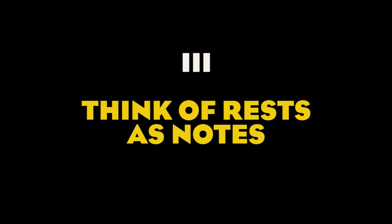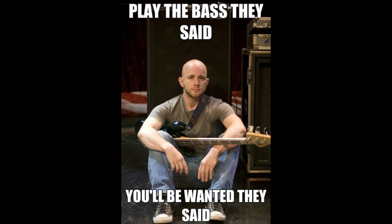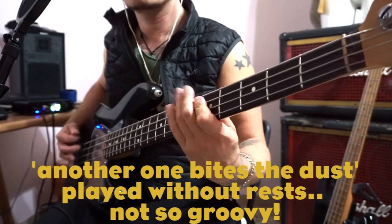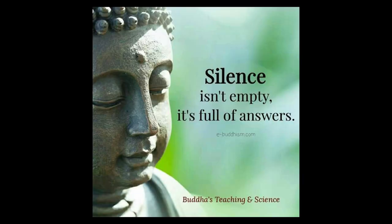Number three: think of rests as notes. It's not what you play, it's what you don't play. We tend to think that a rest is a moment in which we're not doing anything. Try to think of a rest as if it's a note, or a secret weapon — something you use only for special occasions. It can make the difference between an okay bass line and an epic one. Silence is key: create a space and then put something into it. In this case, it's a snare.